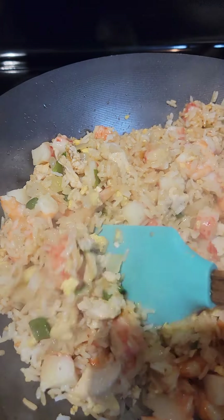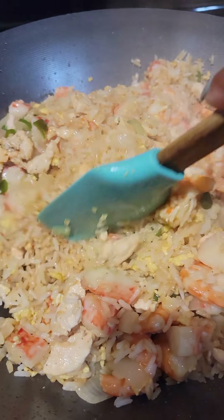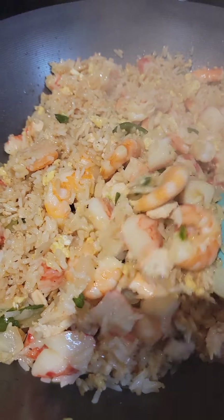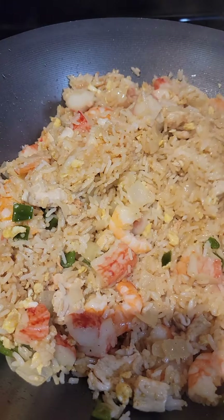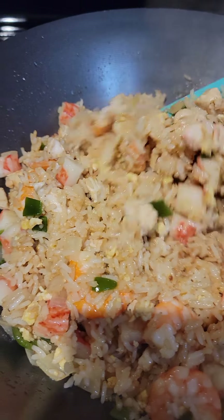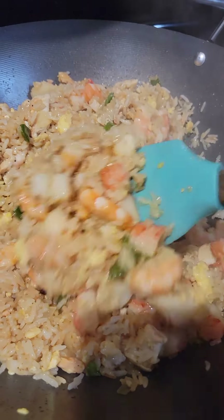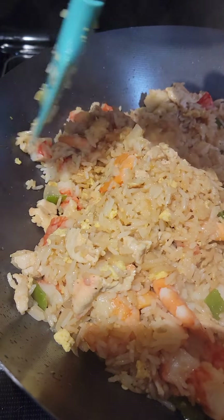I don't feel like adding any vegetables in this other than the green peppers and onions and stuff, so I'm just going to stick to this. You can add some mixed vegetables if you want. For me personally, I'm just going to stick to this right here, and this is it.